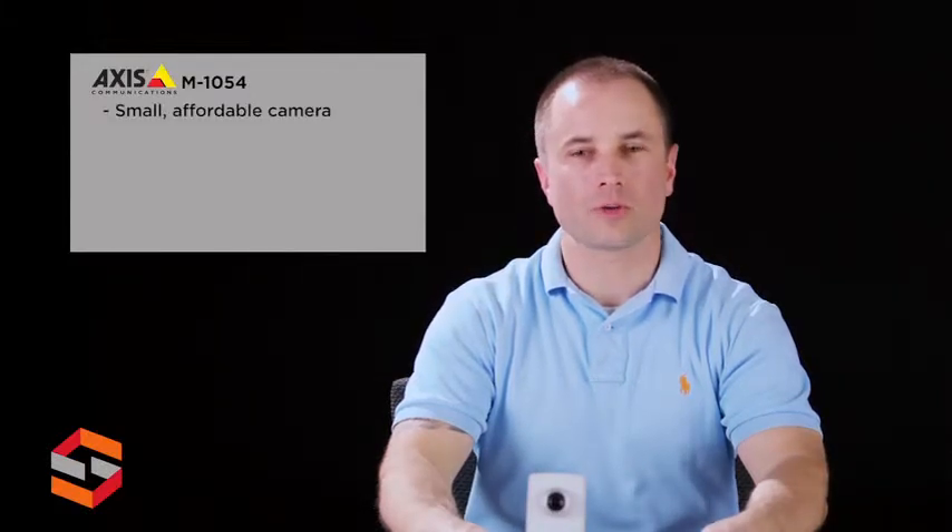Hi, this is Lucas with ScanSource Security. Today's product highlight will cover the AXS M1054 network camera. The AXS M1054 is a smart, small camera ideal for retail, hotel, restaurant, and residential areas.